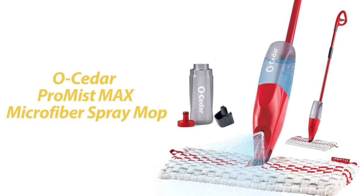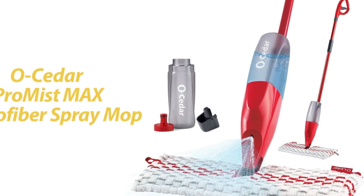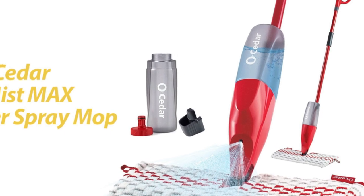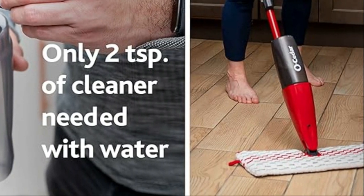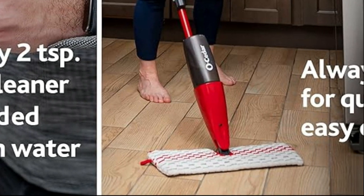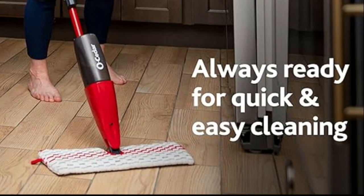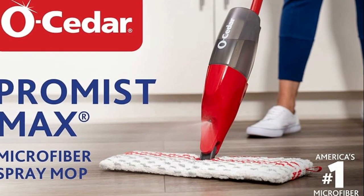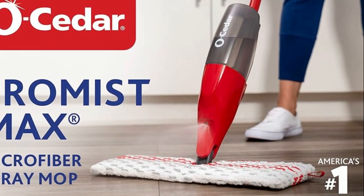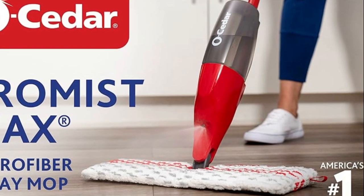Hey there, folks! Welcome back to our channel. Today, we've got something pretty exciting to talk about: the O-Cedar Promise Max Microfiber Spray Mop in Vibrant Red. If you're looking for a hassle-free way to keep your floors sparkling clean, this might just be the solution for you. In this video, we're going to delve into the features, benefits, and why you should consider adding this spray mop to your cleaning arsenal. So let's get started.